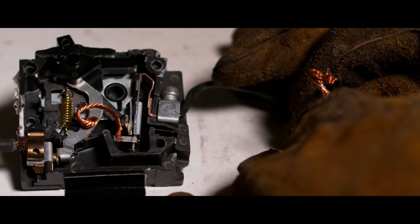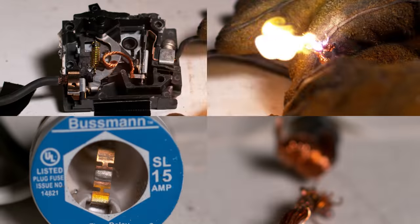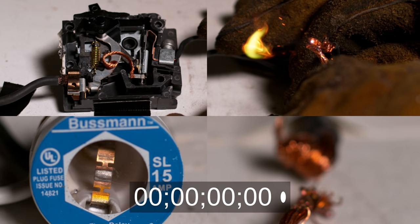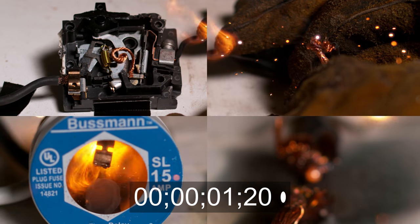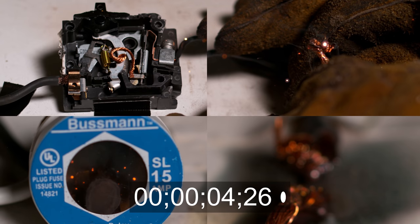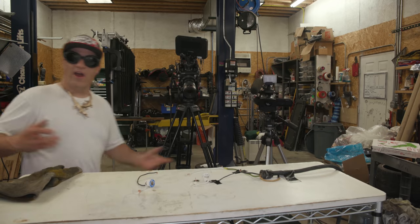That wraps up my individual tests. Now it's time for a side-by-side comparison to see which blew faster — the fuse or the circuit breaker. I'm going to slow these down and go frame by frame. Keep in mind each frame here is equal to one three-thousandth of a second, so we can count the frames to figure out how long the interrupt took for each. From what I saw, it looks like the fuse blew faster — I counted about 14 frames with the fuse and about 18 frames with the circuit breaker. In my opinion, the fuse blows faster than the circuit breaker.